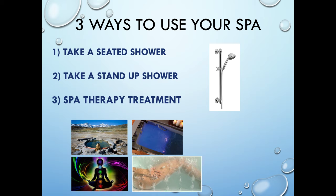Three ways to use your spa: You can take a seated shower — remove the hand shower, sit down, wash your hair, and take a seated shower. You can take a stand-up shower — there's a well area where your feet go in a walk-in bathtub where you can stand and take a stand-up shower, although this is not recommended, it can be done. And then, of course, the spa therapy treatment when you submerge yourself in water.